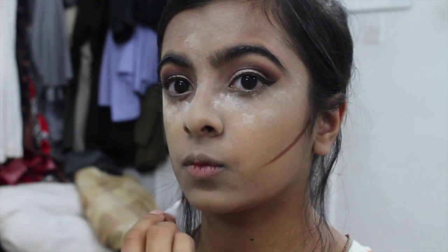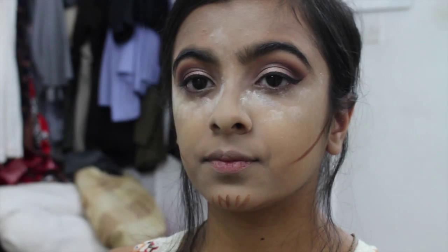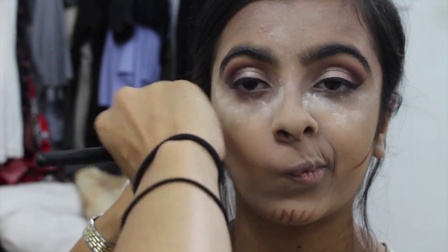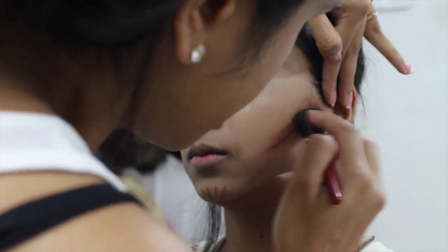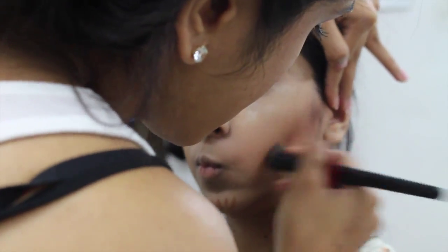To bronze and contour I'm using the LA Girl Pro Conceal High-Definition Concealer in the shade Espresso, with an ELF stippling brush to blend it in. You always want to pull the bronzer above the line you applied it on — pull it up, not down — so it gives a lifted effect.